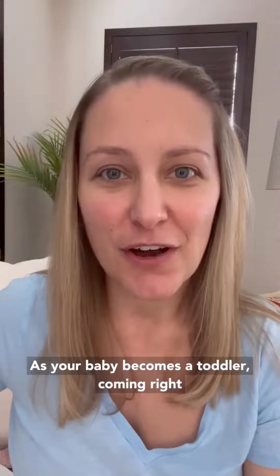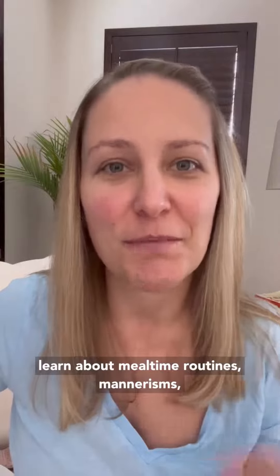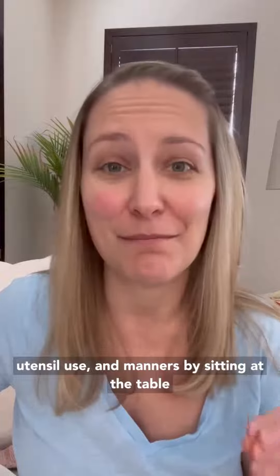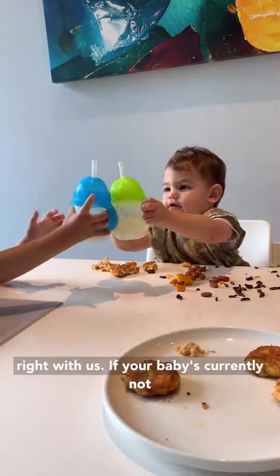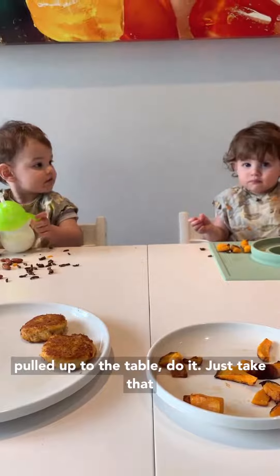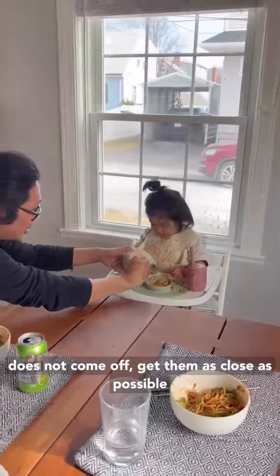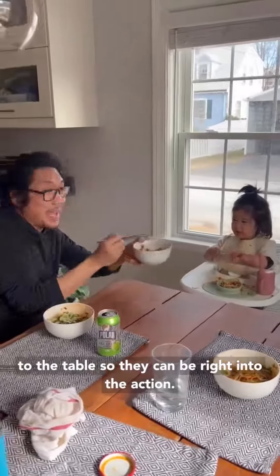As your baby becomes a toddler, coming right up to the table is even more important as toddlers learn about mealtime routines, mannerisms, utensil use, and manners by sitting at the table right with us. If your baby's currently not pulled up to the table, do it. Just take that tray off and pull them right up. Or if your tray does not come off, get them as close as possible to the table so they can be right into the action.